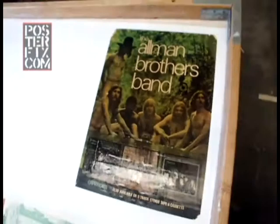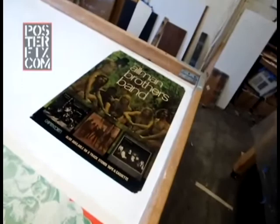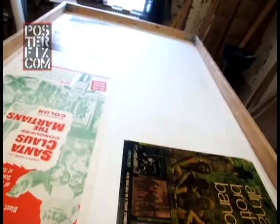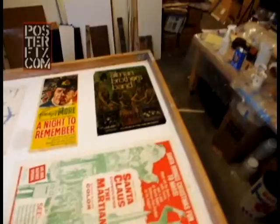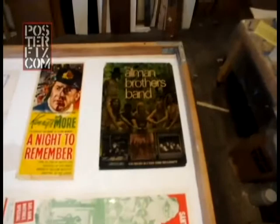This poster is linen backed and we've got to let it dry for a few days. Before we let it dry, I've got to mount more posters on this screen. The screen is finished now — I can put it out in the hall and let it dry for a few days before we commence with the restoration of the Allman Brothers Band poster.